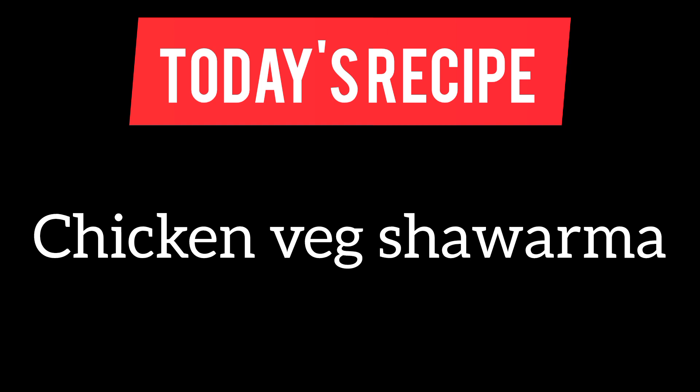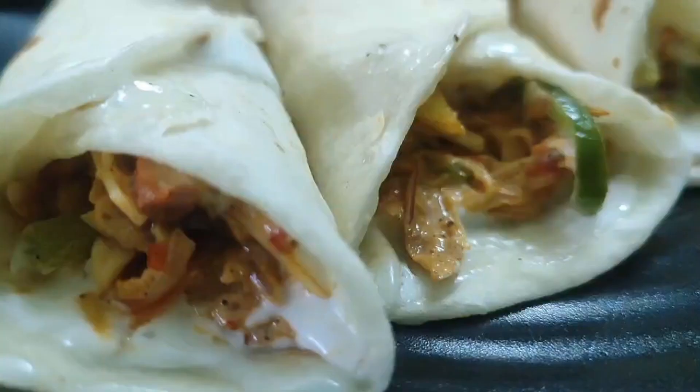Hi Dears, welcome to Shares Ki Dhuniya. Now we will talk about chicken veg shawarma.